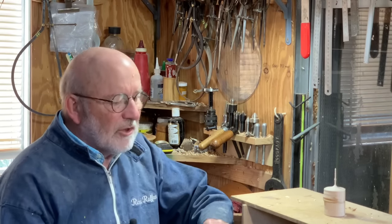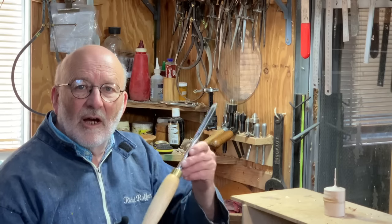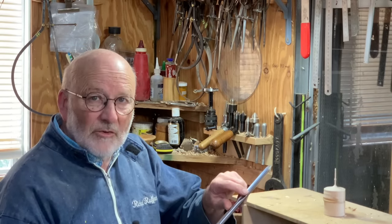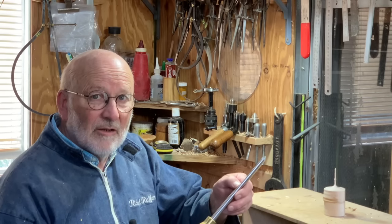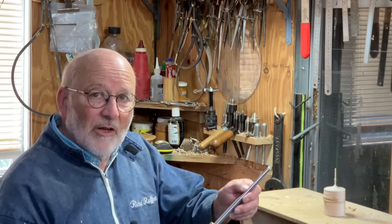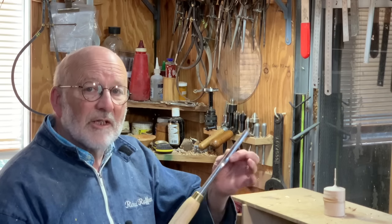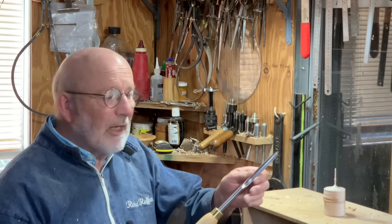Hello, I'm Richard Raffan. In this video I'm going to show you what you can do with a half-inch spindle gouge. That's a half-inch flute. If I was allowed only one tool and I had to pick just one, this would be the tool — half-inch spindle gouge.